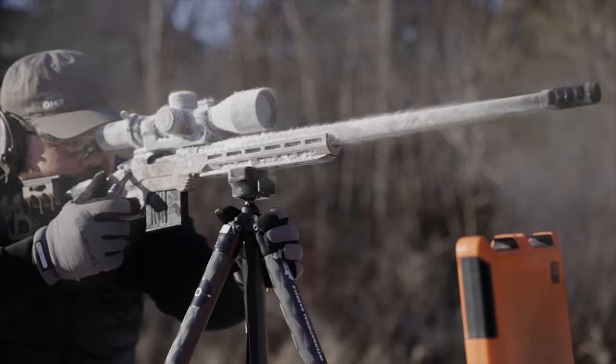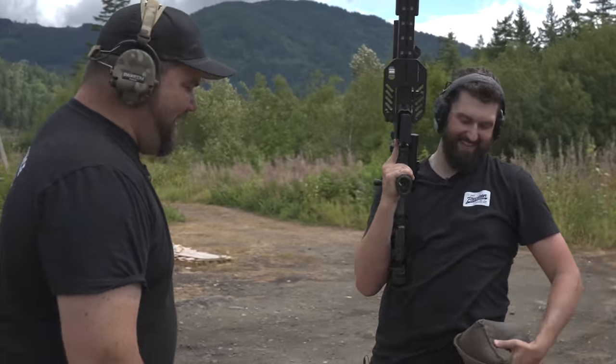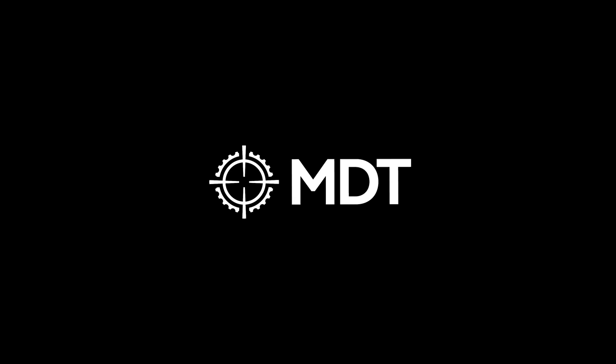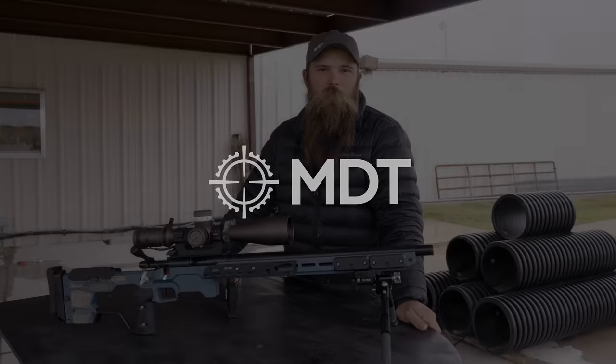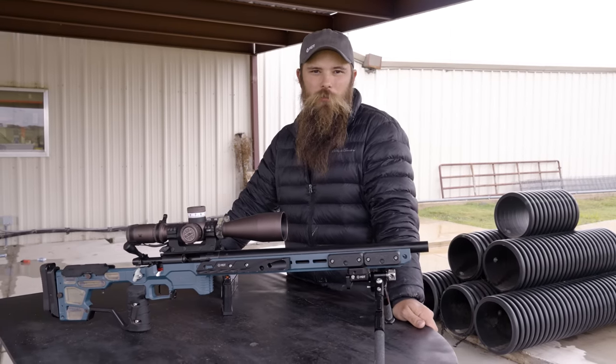We are MDT. We design, test, and create precision rifle chassis and accessories to help you shoot better. I'm Andy Slade, Team MDT Shooter, and I'm here today to talk to you about my Precision Rifle 22 build.